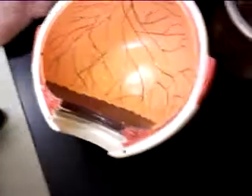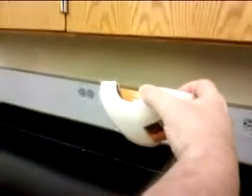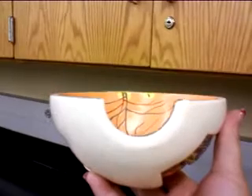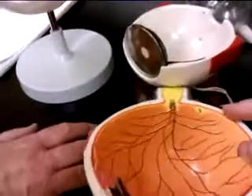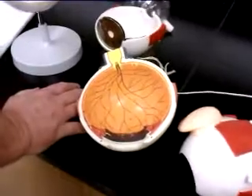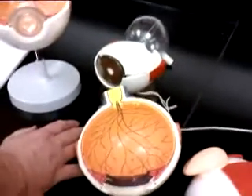The fovea centralis is going to be over here. If you look at the eye, it's almost directly in the back of the opening of the eye. In your book they talk about the fovea centralis — in some books it's called the fovea centralis, which is the Latinized version. It is actually a pit in the middle of the macula. The macula is the area of the eye that has the greatest visual acuity, and it's the part of the eye that degenerates in macular degeneration.